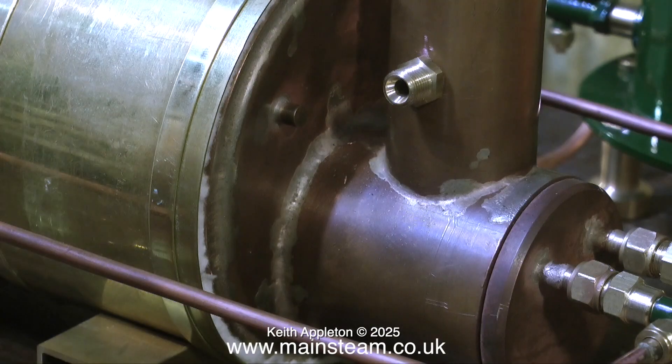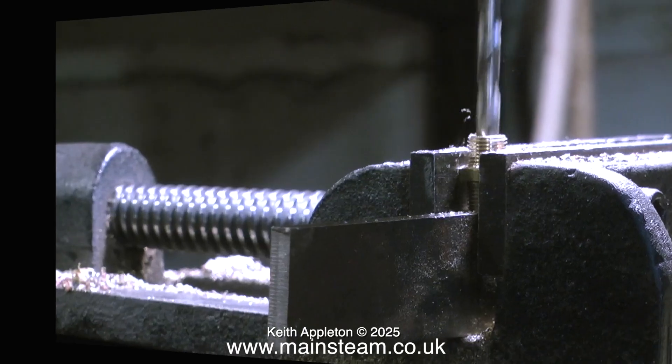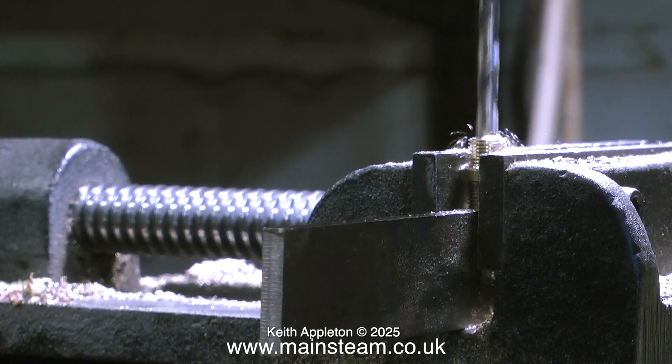There's no point in threading this because you need to have a pipe on the inside that goes up the chimney, so I'll make this pipe at the same time as I make the pipe that goes from the condenser to the chimney. In this clip I'm drilling out the fitting to 3/16ths of an inch and I'm going to silver solder a pipe into it which will go up the chimney.